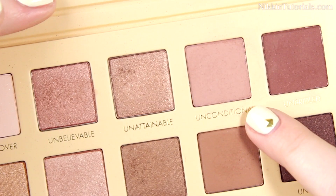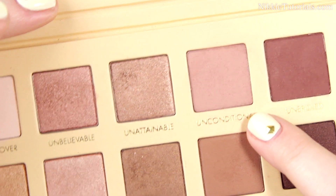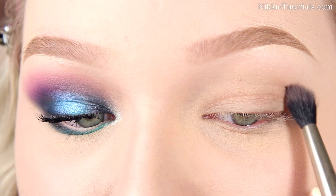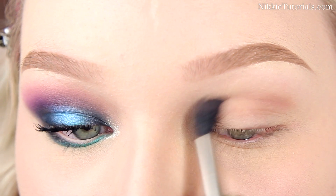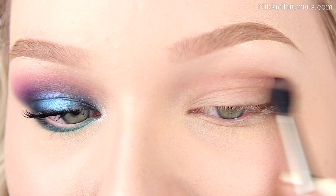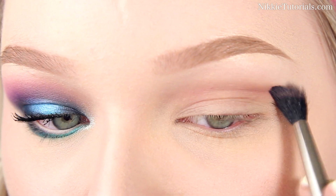The first thing you want to do is apply a base to your eyelids to prevent the eyeshadow from creasing — I'm using my MAC Soft Ochre Paint Pot for that. Now from my Urban Decay Pro Unzipped palette, I'm gonna take the Unconditional eyeshadow and very softly start defining your crease a bit. This is gonna be a beautiful transition color for the blue and the purple.